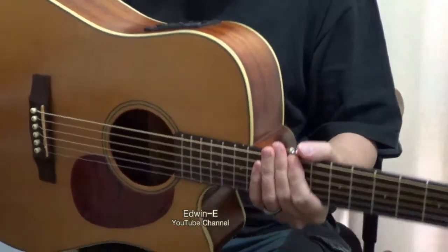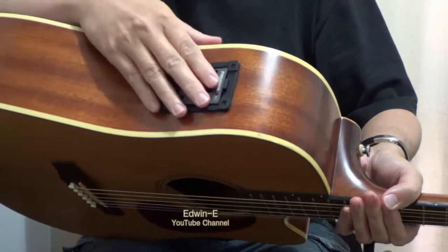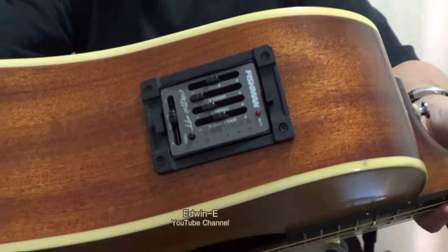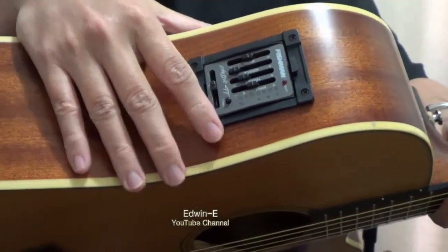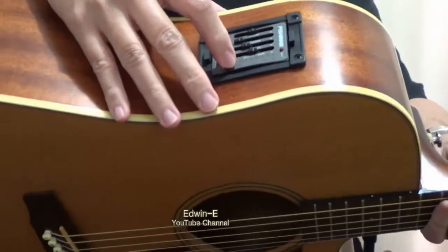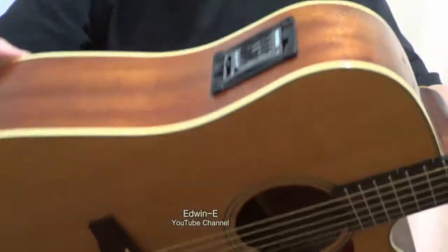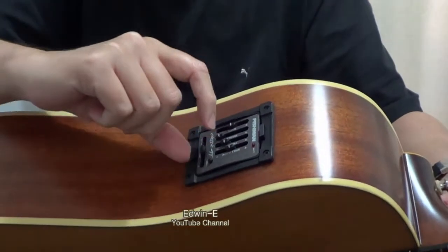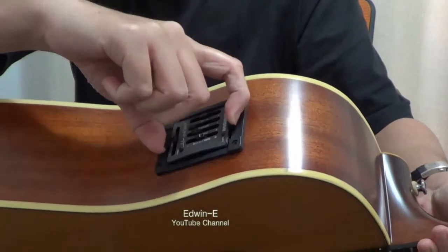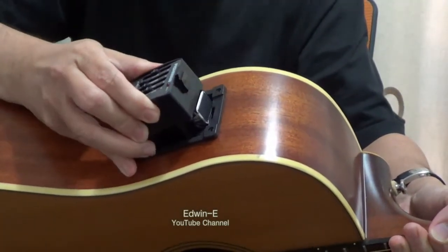By the way, this is also an electric version — acoustic-electric — with a Fishman Classic pickup and a built-in tuner. It's very handy to tune the guitar with this tuner; just press the button. It is powered by a 9-volt battery.